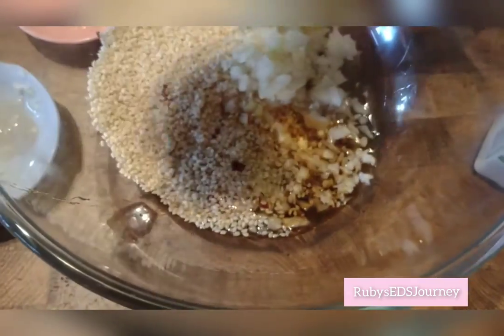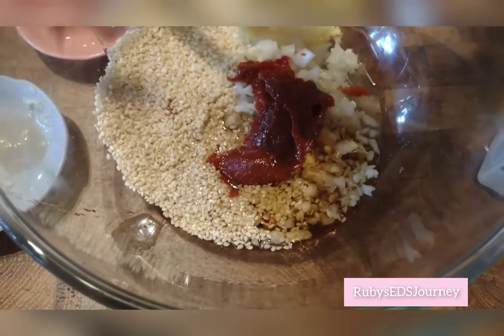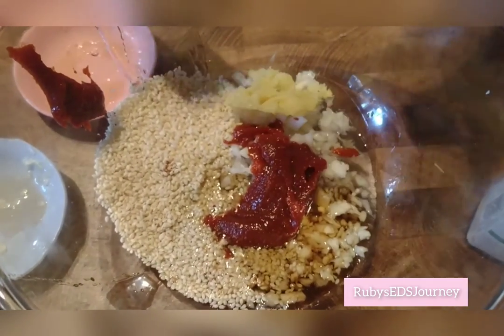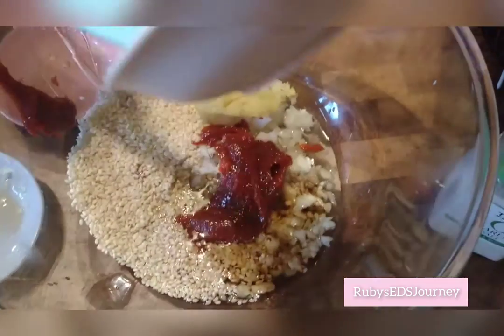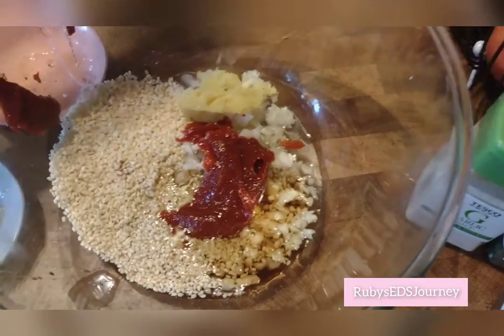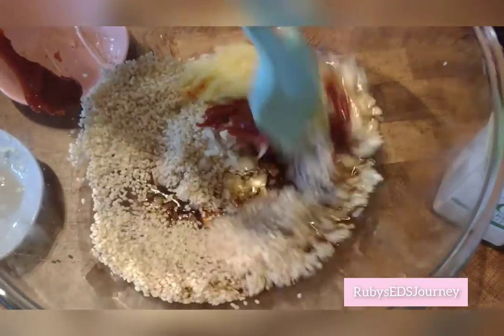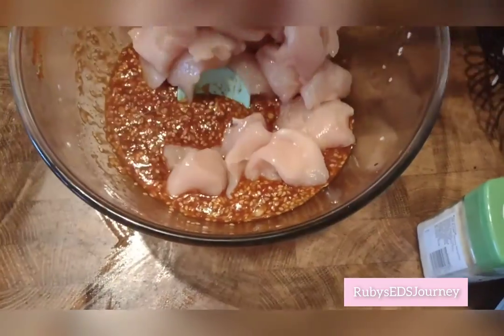My arms got tired. And lastly, this sticky thing. And then you mix it all together. So you pour your chicken in, and then you mix it really hard, like this.